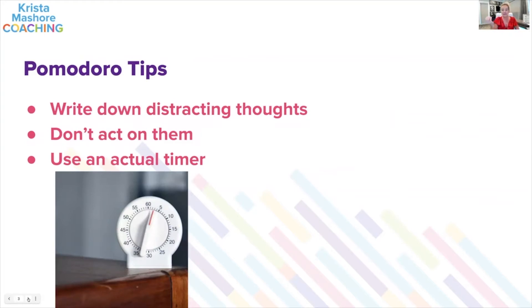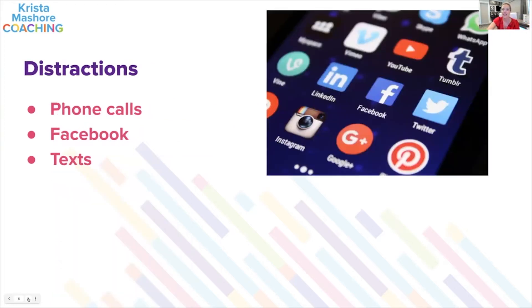Here are some tips on how to use it. Write down distracting thoughts — don't act on them, just write things down as they come up. Use an actual timer that you can't see counting, because if you look up and see '20 minutes left,' that's distracting. We use these little square cube timers and love them because you can't see the countdown. When students use them, they love them too.